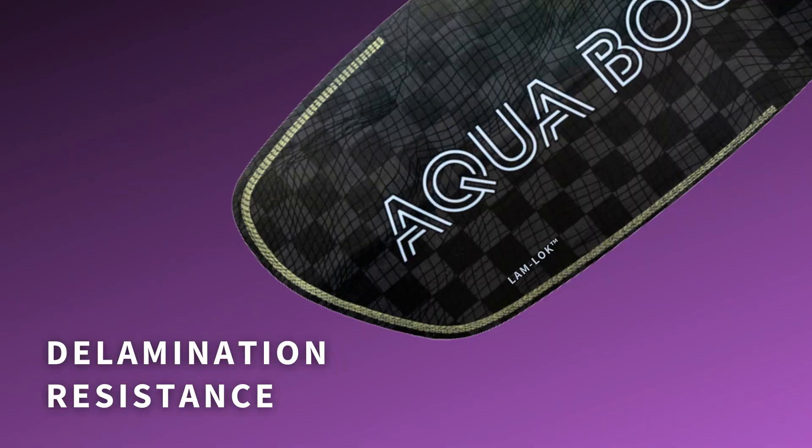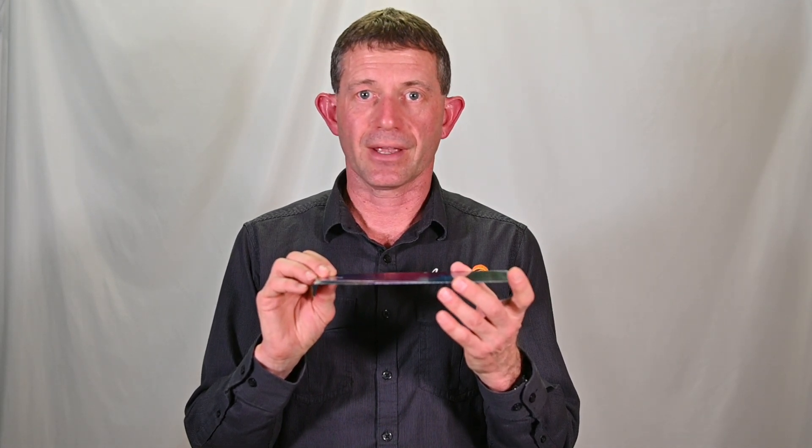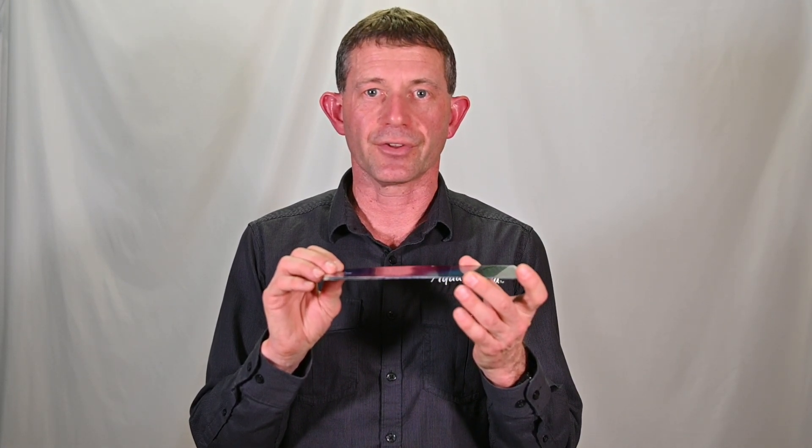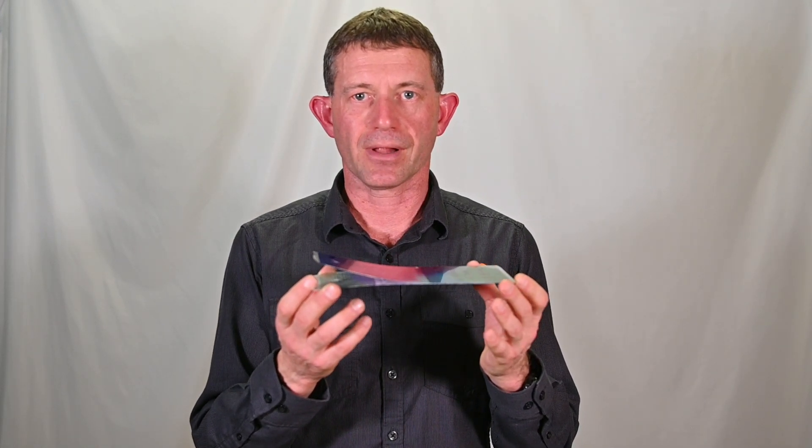When those micro delaminations occur, fiberglass or carbon fibers are being exposed to flake away, fray off, and basically disappear. When your blade experiences those micro delaminations and those fibers are wearing off, your blade is essentially getting smaller. Any composite blade, whether it's carbon or fiberglass, consists of multiple layers held together by a bond created through an epoxy resin system or some other resin system. We needed to identify how strong that bond is that keeps the layers of fiberglass or carbon together.